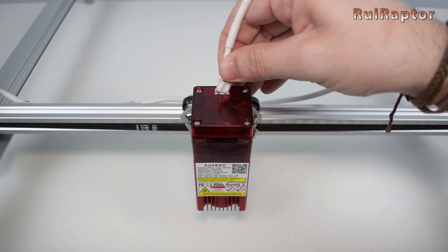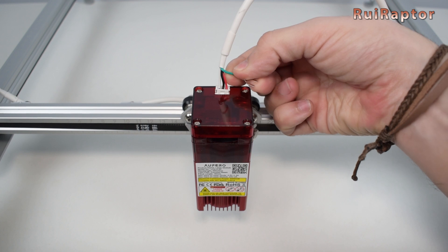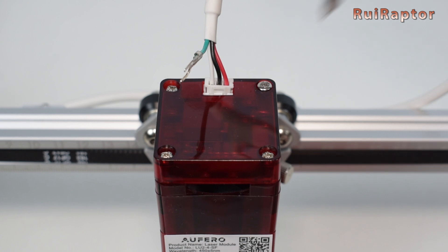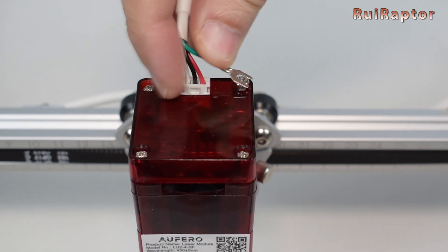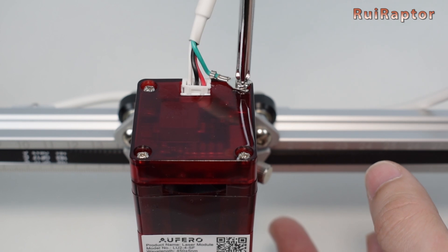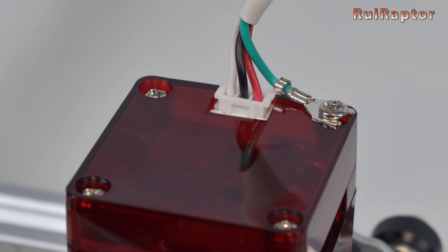Next, connect the laser. The small wire with the fork terminal must be secured by the back right screw on the top cover. Use a Phillips screwdriver to unscrew it a little bit and slide the terminal. Then tighten the screw back. Be careful not to over-tighten this screw, or you might break the plastic cover.